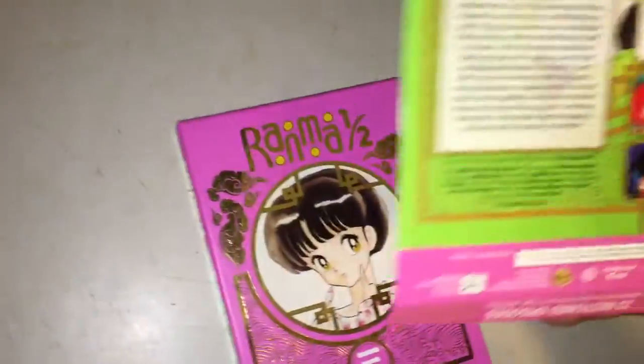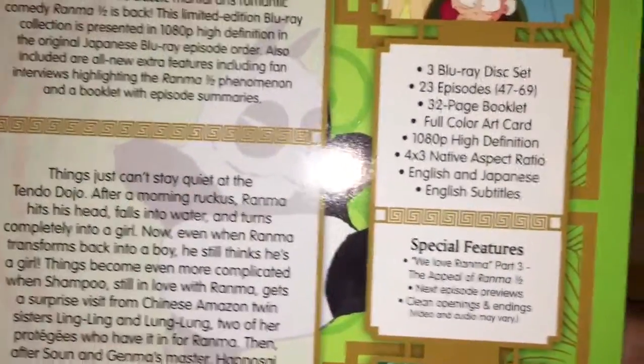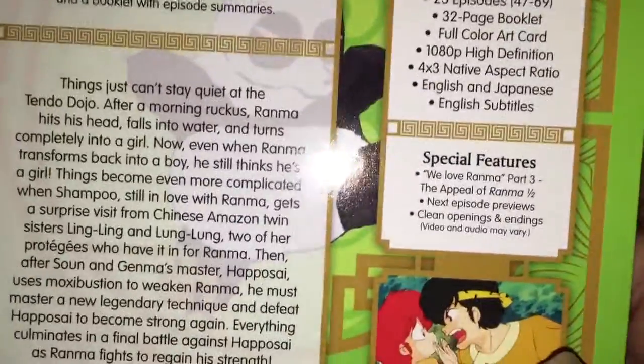But let's see, this is what it came with: TV series 3, 1080p, three Blu-ray discs, episodes 47 to 69, a full color art card, and special features. I can't wait to watch this.